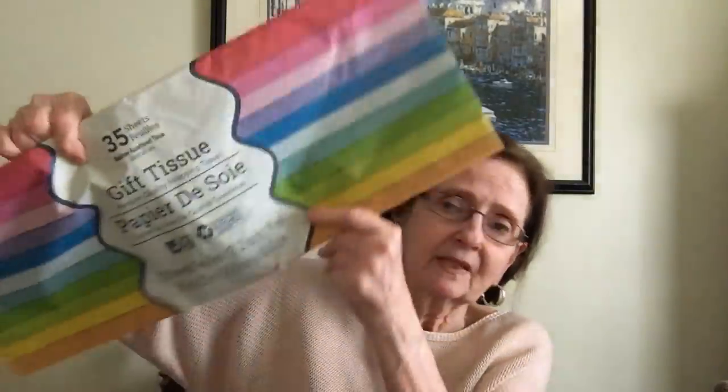Next I found 35 sheets of rainbow assortment tissue paper — you get all these colors in there. Really, really pretty. The colors on the outside don't do justice to how rich they look on the inside. Thirty-five sheets for a dollar — that's not bad!